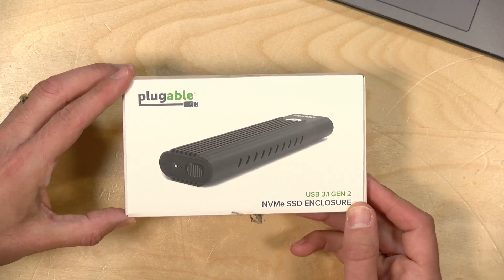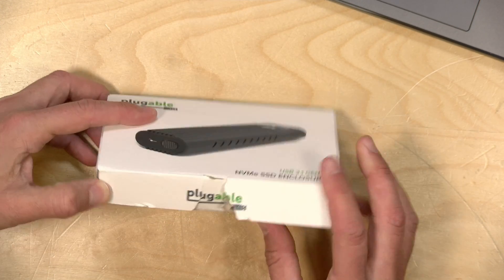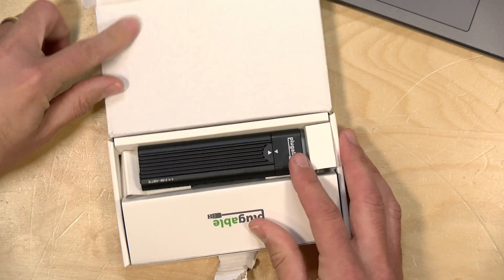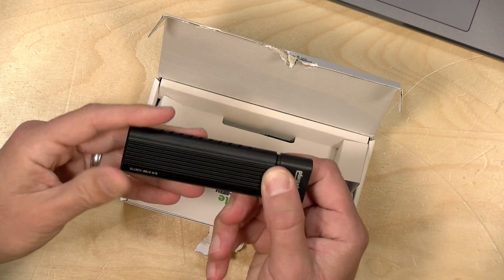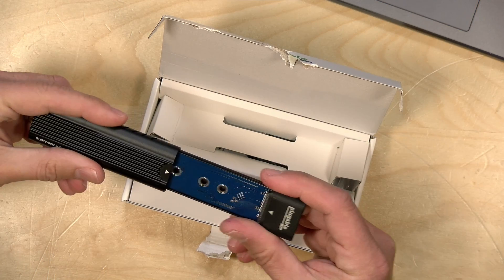This is their USB 3.1 Gen 2 NVMe SSD enclosure. I already opened the box up during a live stream I was doing with them the other day. This device basically takes the drive and turns it into an external one that you can plug in via a USB port.